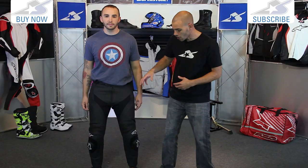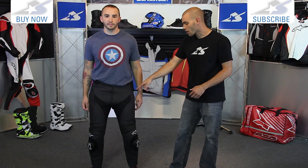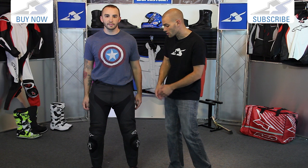There are stretch panels through the groin region, which is really going to help you move when you're leaning off the bike. There's also great protection here — foam inserts in the hips. These are non-CE approved; however, you can upgrade those if you'd like to.